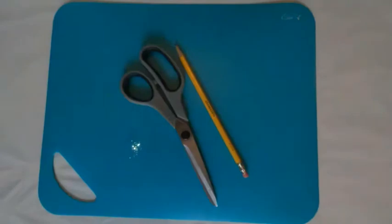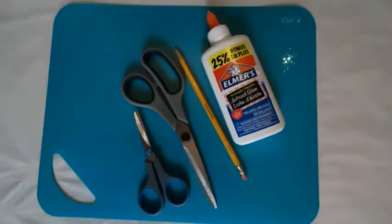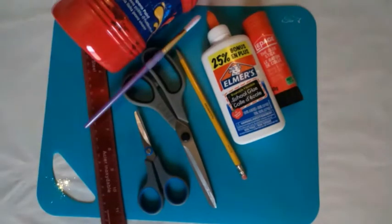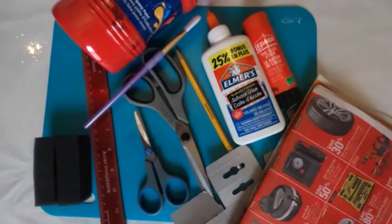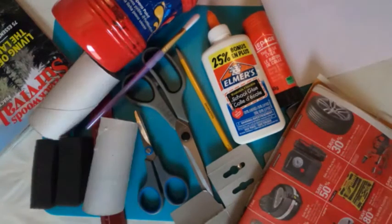To begin you will need a platform, a pencil, large scissors for you to use and small scissors for your child to use, white glue or a glue stick, a ruler, red paint, a paintbrush, a sponge, recycled cardboard, recycled newspaper, recycled magazine, white paper and toilet paper rolls. You do not need all these materials as they are just suggestions, so choose what materials work best for you and your child.